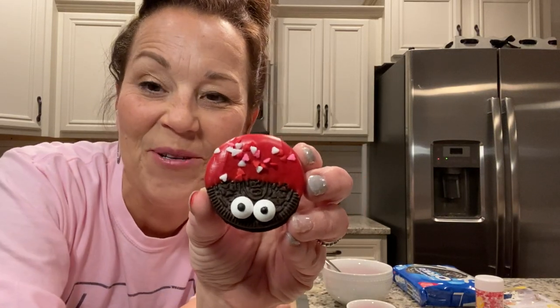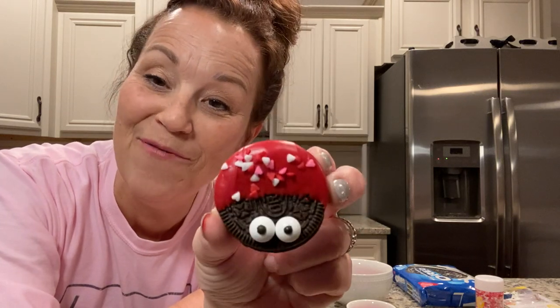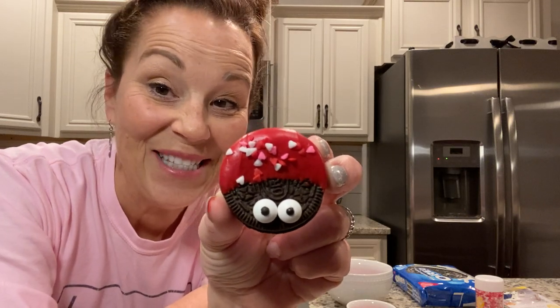Hello everyone, how are you? I am so excited to be able to show you how to make these cute, adorable little love bugs. I think you're going to love them so much — they are so easy to make. So let's get started.